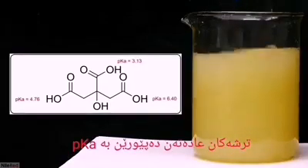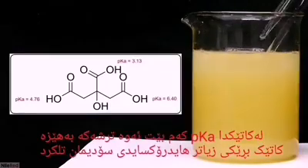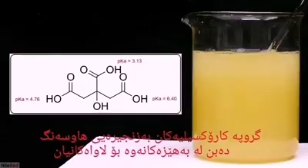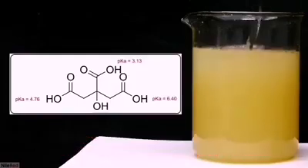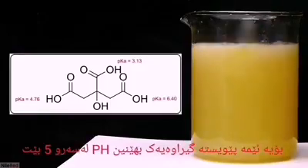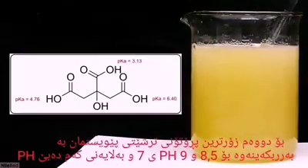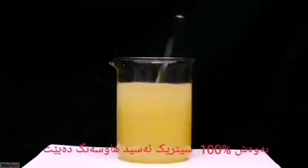The strength of acids is often measured in pKa, where a lower pKa denotes a stronger acid. As more sodium hydroxide is added, the carboxylic acid groups will be sequentially neutralized from strongest to weakest. A good rule of thumb is to go to a pH two points above the pKa to fully neutralize an acidic proton. The most acidic proton has a pKa around 3, so we need pH ~5; the second needs pH ~7; and the least acidic needs pH ~8.5 or 9. Once we reach pH 9, almost 100% of the citric acid should be neutralized.